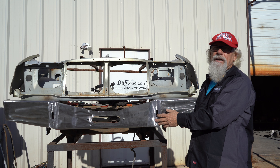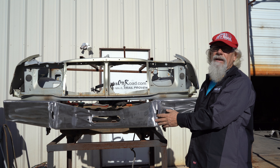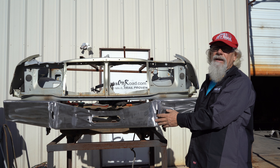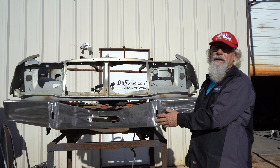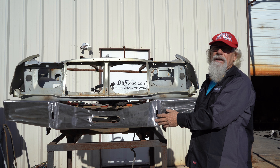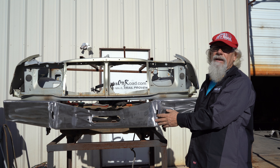Today we're going to be talking about front bumpers for Suzuki and Geo Trackers, Sidekicks, and the Vitaras later on in the video. Every jig we're going to be working on today is going to have a banner to explain how to build really strong front bumpers on these cars.